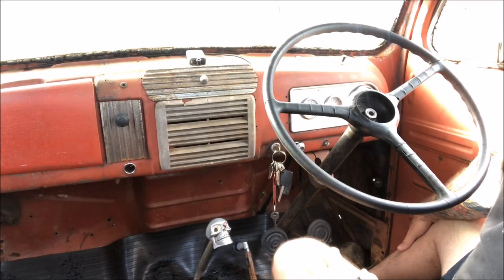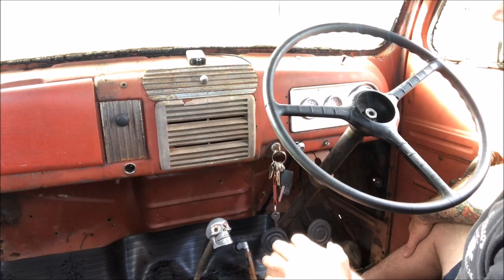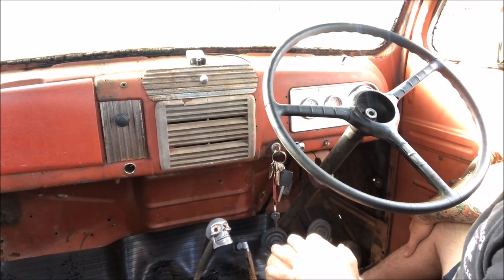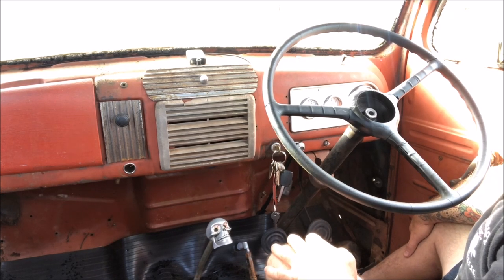G'day and welcome back to the channel. Today I'm going to give you a bit of a review on the old F1 truck, what I've done to it. A couple of changes since you've seen it last. I need to run up to Repco to get some supplies, so we'll take this up and when we get back I'll give you a run over the machine, show you what's changed and what I've done.